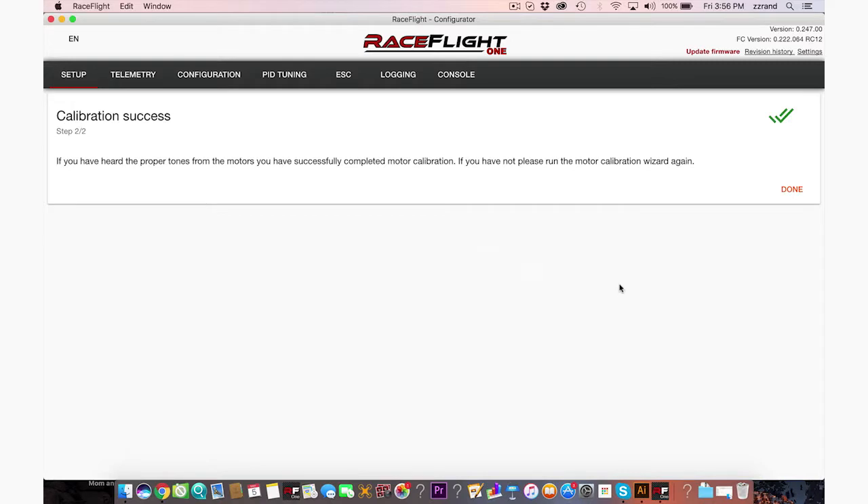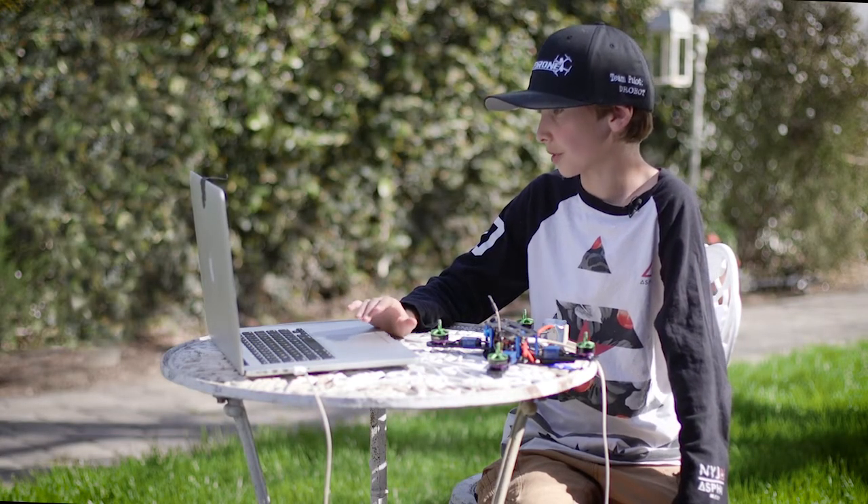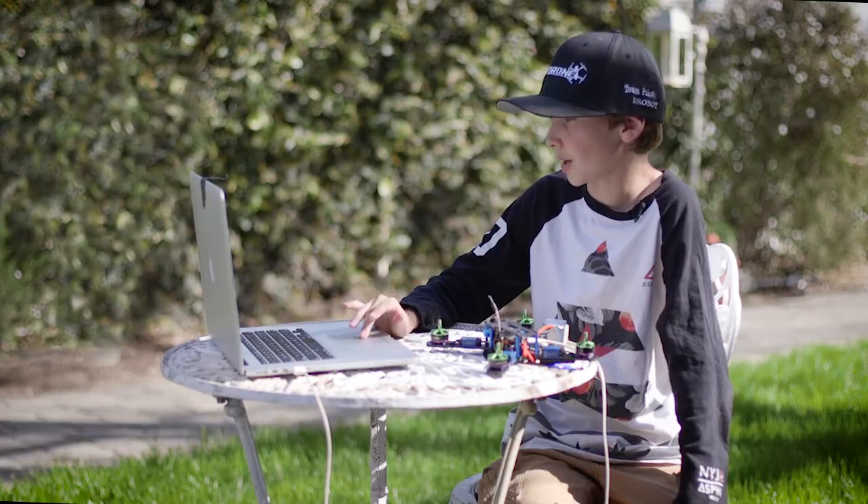If you have heard the proper tones from the motors, you have successfully completed the motor calibration. If you have not, please run the motor calibration wizard again. I think we've heard the proper sounds from these, so let's go to done. Wow, we're whizzing through this thing. Now we have step six.